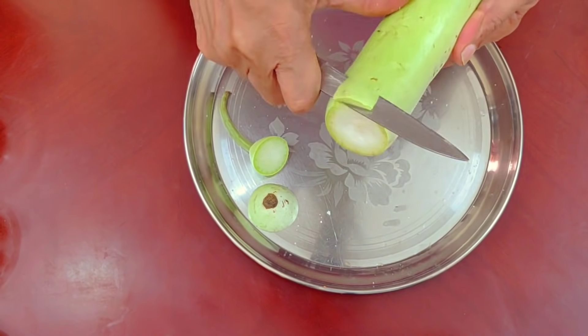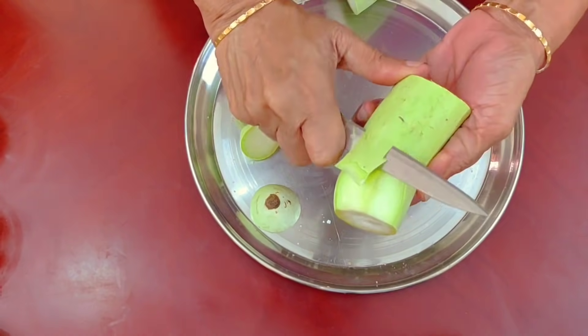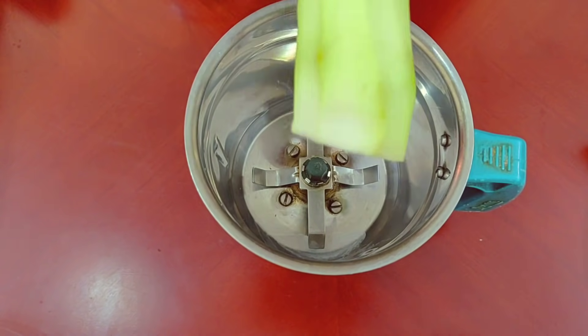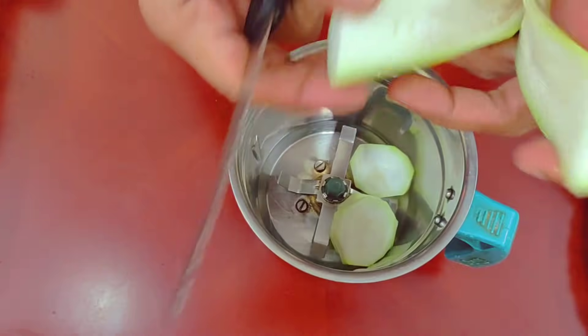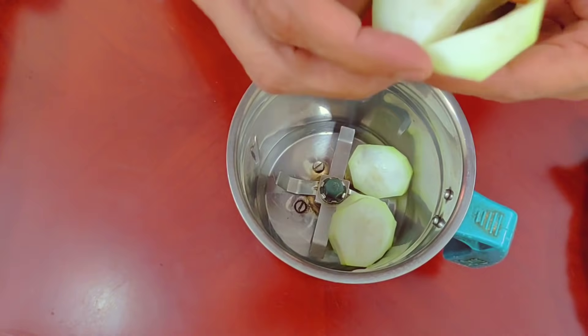Now let's make this dough. We will turn it into the dough.